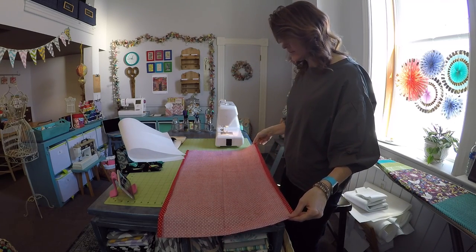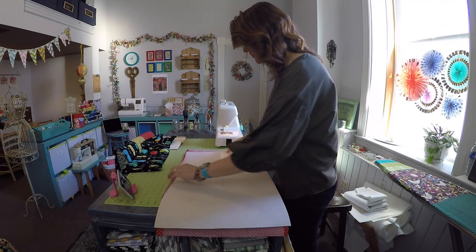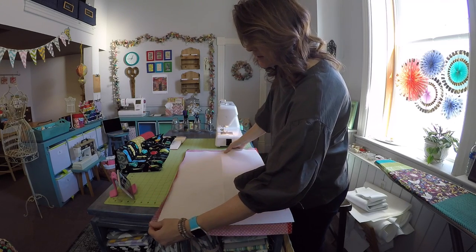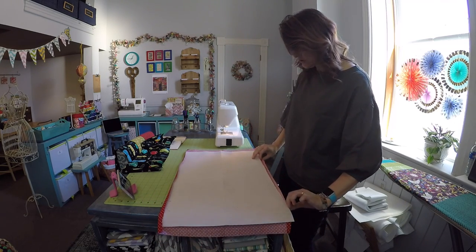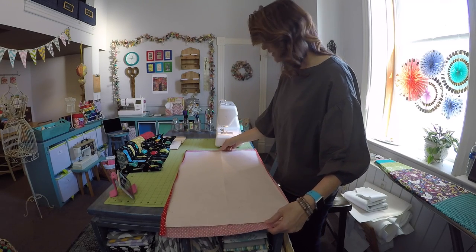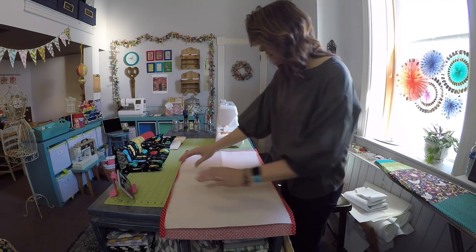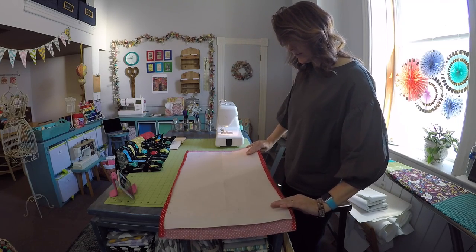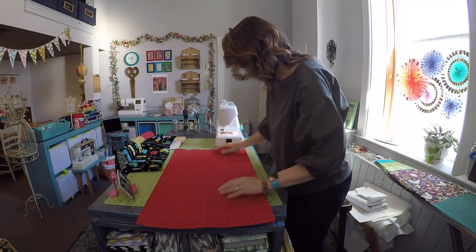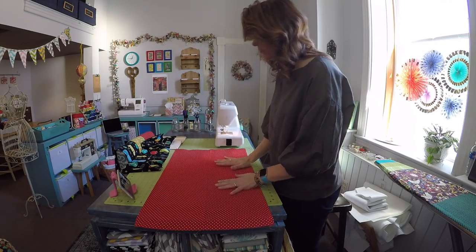With this larger cotton rectangle, go ahead and fold the two long ends over approximately a half an inch, and then position the heavy stabilizer inside of those folds. Center it so you have the same amount of fabric on the left and right hand sides — approximately an inch on either side. That folded edge just comes down like that, and then you carefully turn that over so as not to lose that hem. Once everything is positioned, you can pin it, but you don't need to.